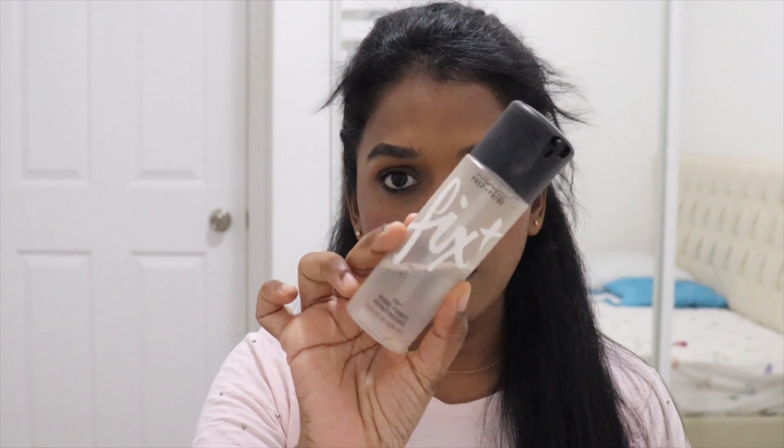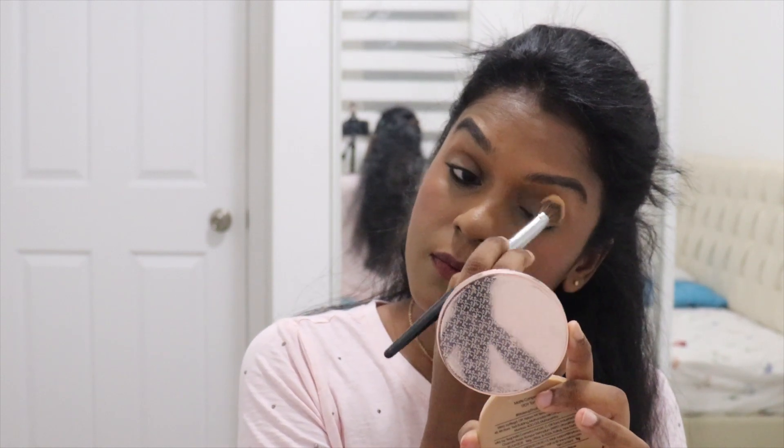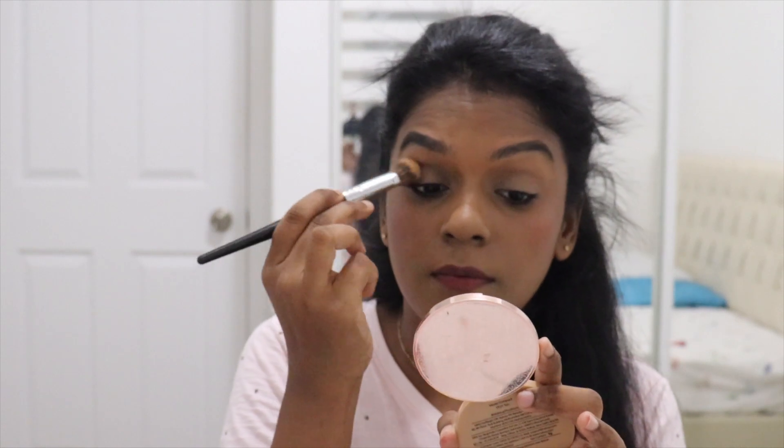Finally, if you have a fixing spray or setting mist, just spritz it on. I'm using this one from MAC — I just love it. I'm putting it all over my face and leaving it for a while. One tip while using the MAC setting spray is you have to wait until it fully settles.